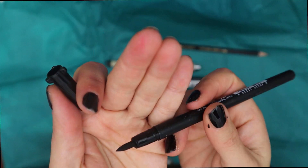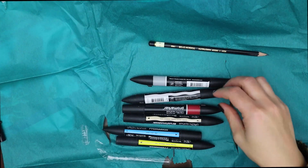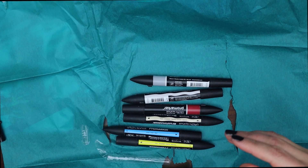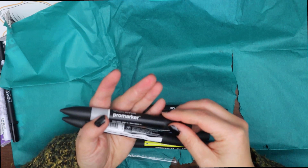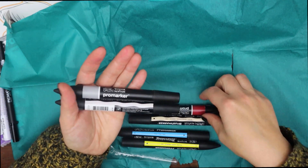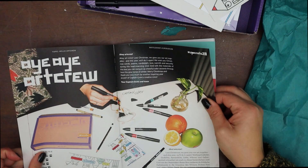We got a 20-sheet Bristol paper pad from Talents, a Pentouch permanent ink pen from Sakura, a Pigma brush pen bold black, a Micron 005 fineliner, a Koinor H pencil, and not one, not two, but six Winsor & Newton alcohol-based pro markers.